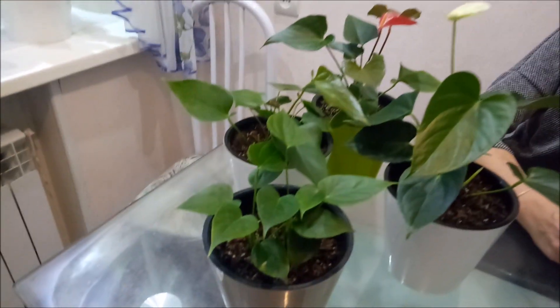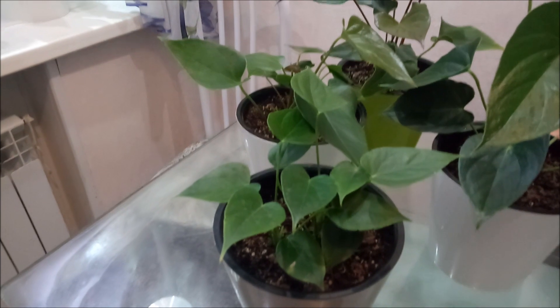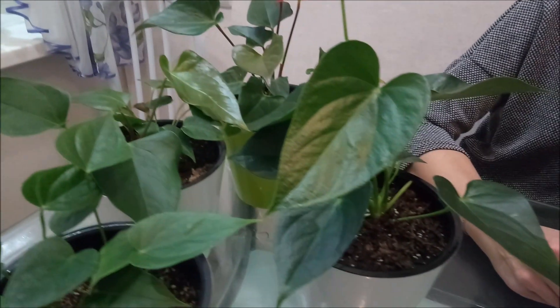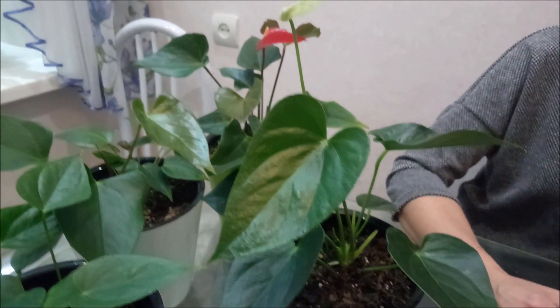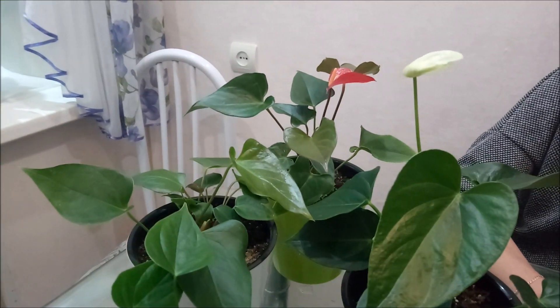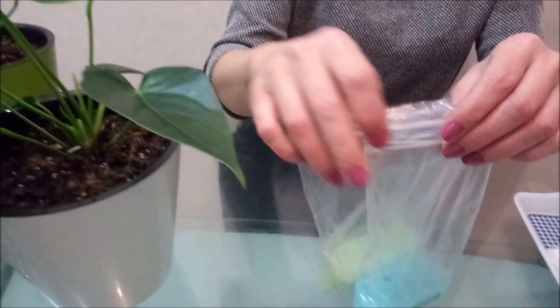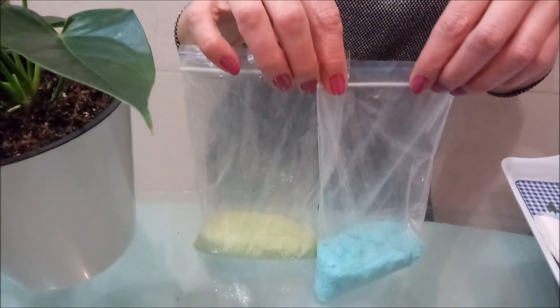Hello, today I would like to tell you what I use to feed my plants. It is necessary to feed my plants with different types of fertilizers.